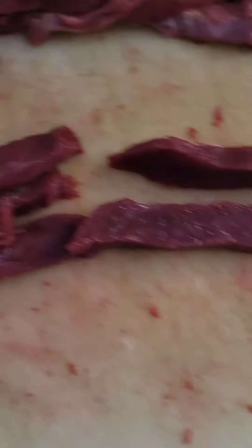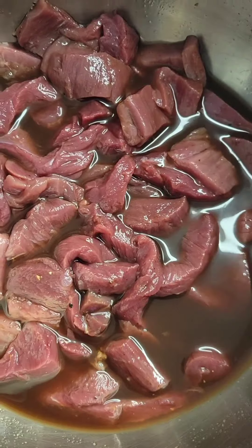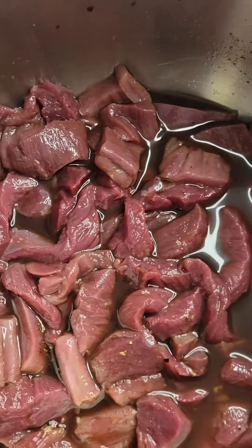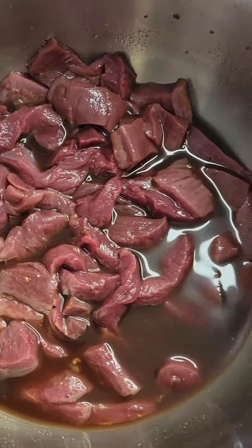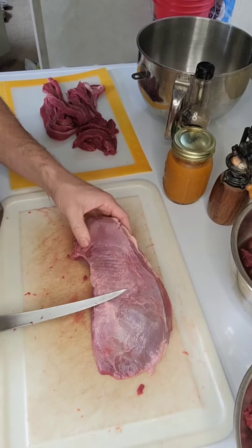My favorite marinade — something super simple and cheap: 50% soy sauce, 50% water, and a ton of cracked pepper. A lot of pepper.